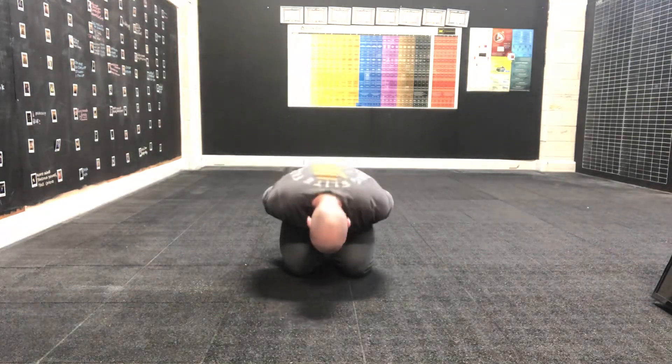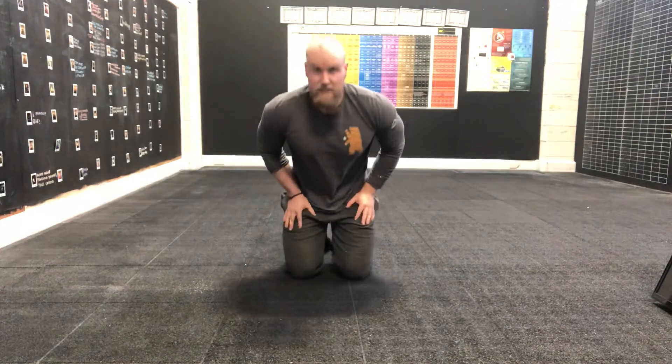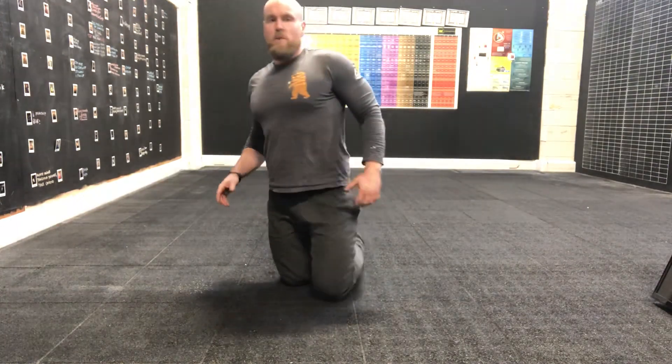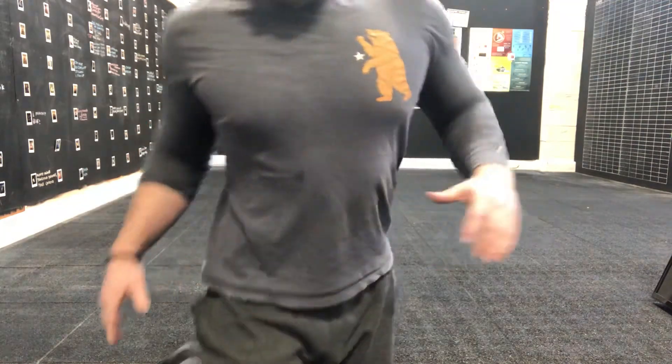Ten, nine, eight, seven, six, five, four, three, two — and done! Good job, gang. That was our mini workout today, all focusing on that upper body push, around different variations of push-ups. Thank you so much for joining in. Be safe — I'll see you tomorrow.